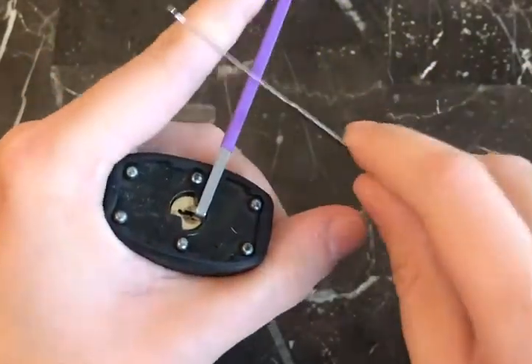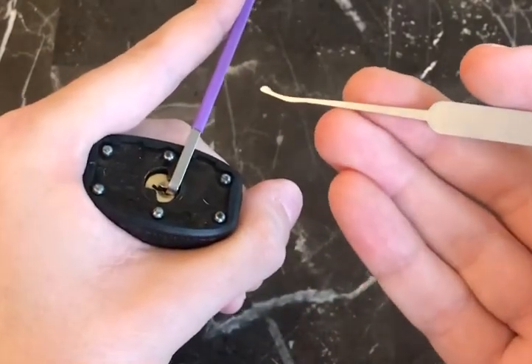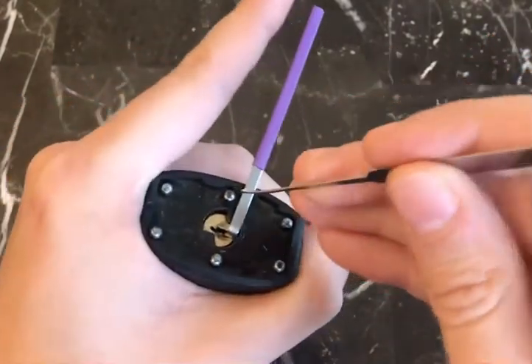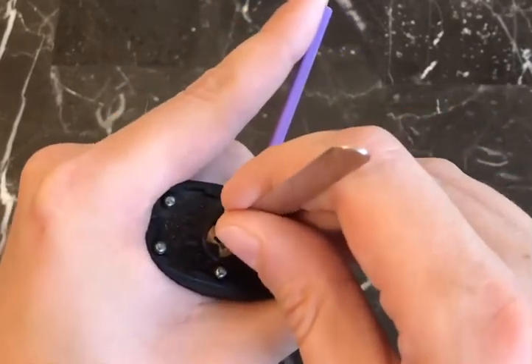We're using a bottom-of-keyway tensioner made by Lockpick Extreme and an offset half-ball euro pick made by Southord. I believe they actually call them slimline picks, not euro picks.